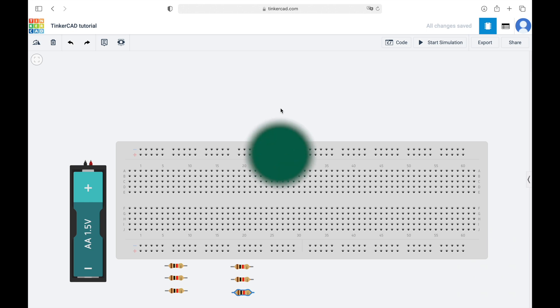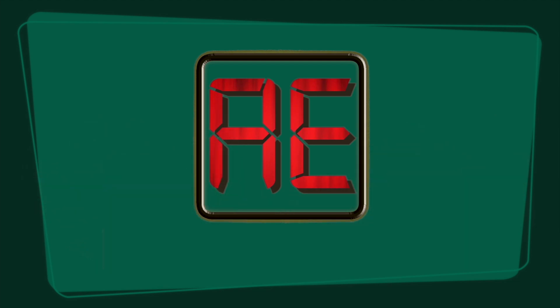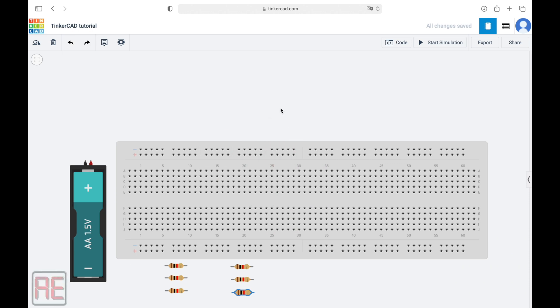Let's get started. Let's first talk about the main advantages of using a breadboard in our projects. A breadboard allows us to connect different electronic components without having to solder them. Because of that, it speeds up the prototyping process.